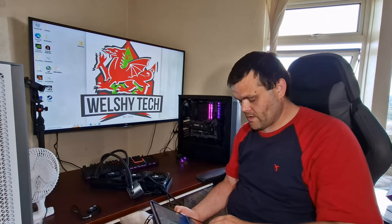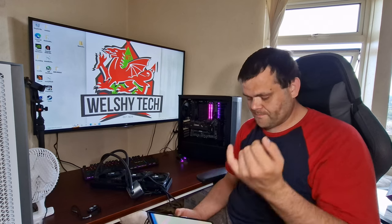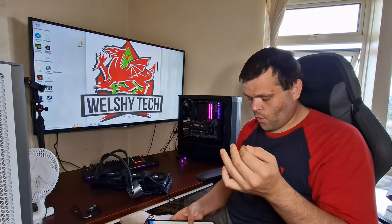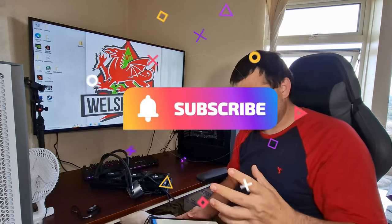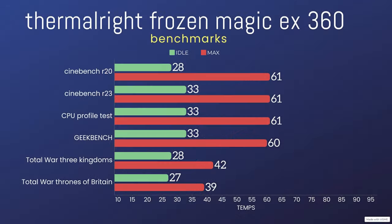I have done benchmark testing — I've only done four CPU benchmark tests and two gaming tests because they have their own benchmarks included. The 3DMark CPU Profile had an idle of 33°C and a max of 61°C. Cinebench R20 was idle at 28.1°C and max at 61°C. Cinebench R23 was idle at 33°C and max at 61°C.